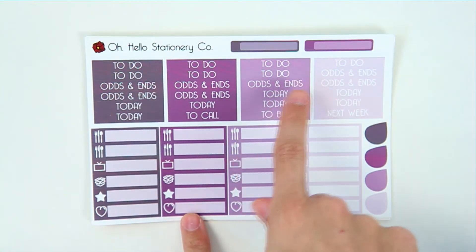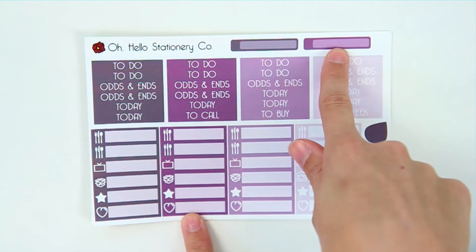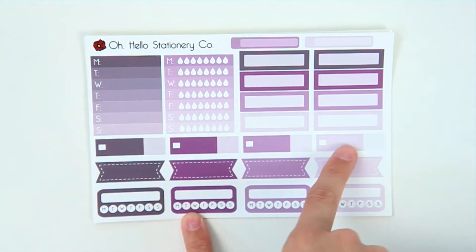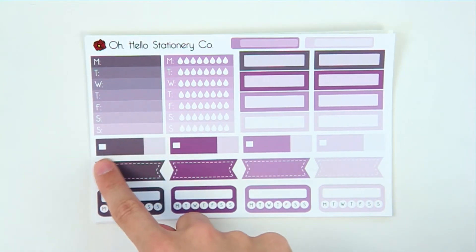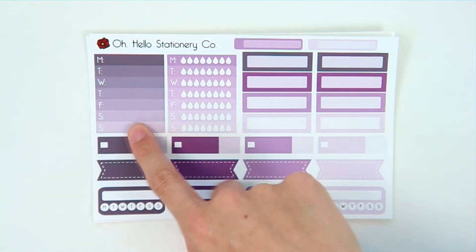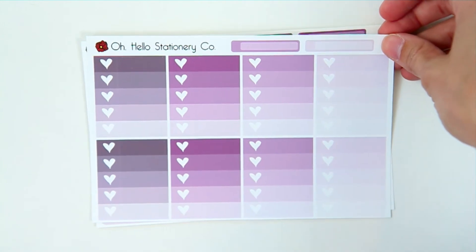The next sheet is the headers and labels — there are seven to-do headers, seven odds and ends, seven today, plus a couple of extra ones, and tons of different labels to choose from, a couple of teardrops, and skinny labels at the top of every sheet. The following sheet has a bunch of smaller labels, more of those appointment or bill-due trackers — you can use these for finances, write the bill amount, and track if you've paid. There are also more banners, habit trackers, and a hydration sidebar weekly sticker.